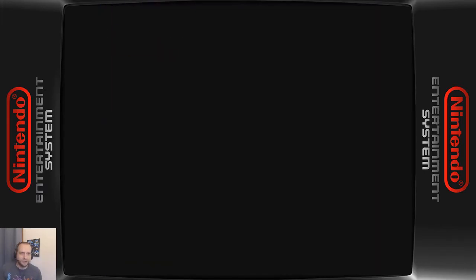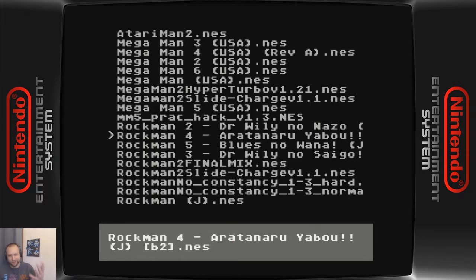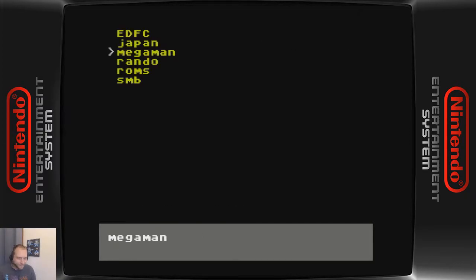And likewise, like Mega Man — you know, I can play the Rockman Japanese titles on here on your US NES console. Which is cool.